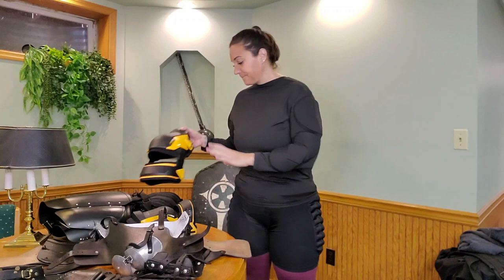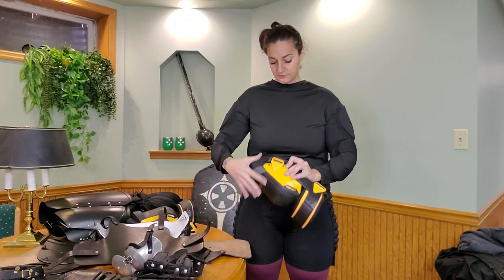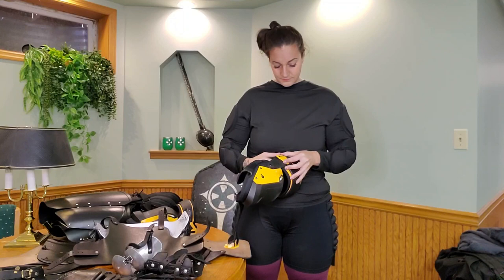A Jill cup is a protective genital region cup. I do recommend buying them online. They're extremely difficult to find, almost impossible to find in the store. So save yourself some time and just order one online. Everything will be linked below so you can get an idea.